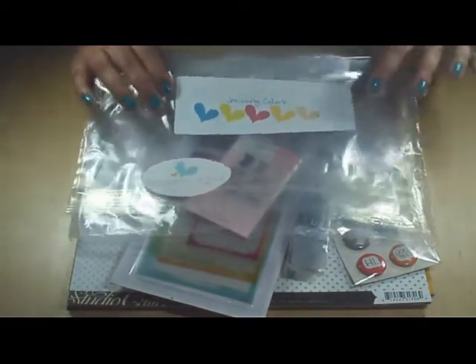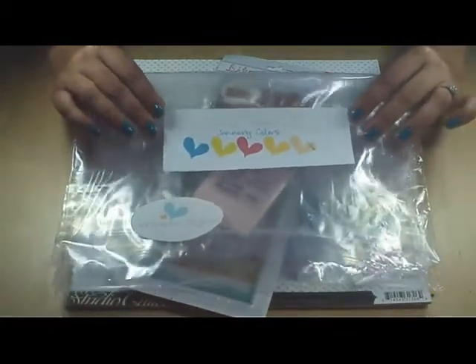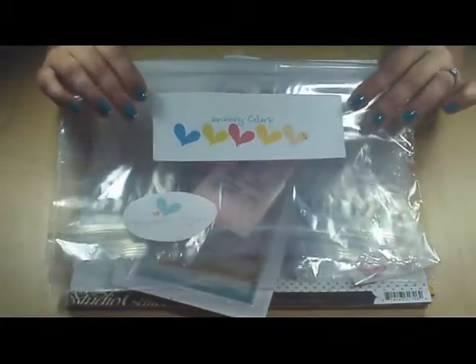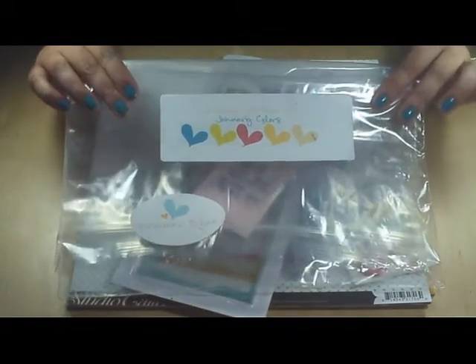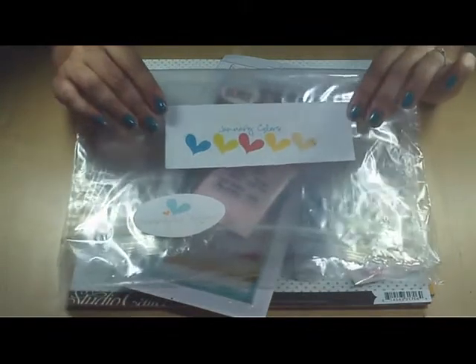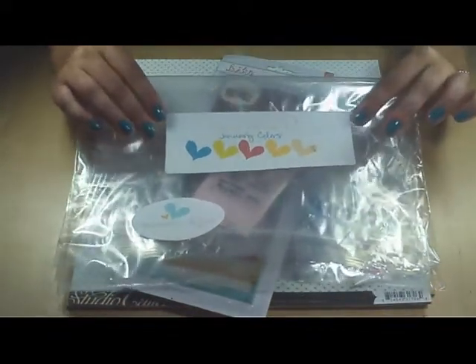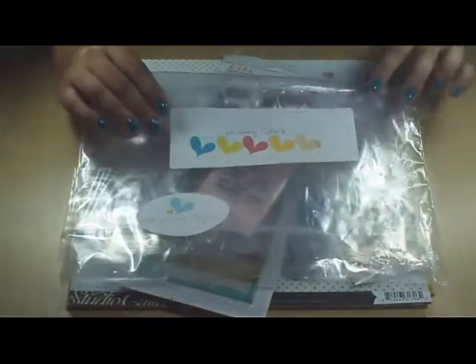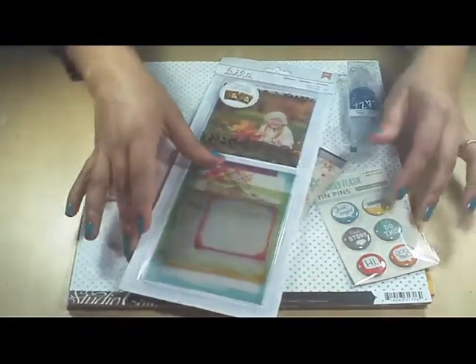I want to start with this — I know there's going to be a little bit of a glare — but the kit comes in a Ziploc bag and it has the little color scheme that is included in the kit and their cute little Gossamer Blue label. I'm going to start with the embellishments.